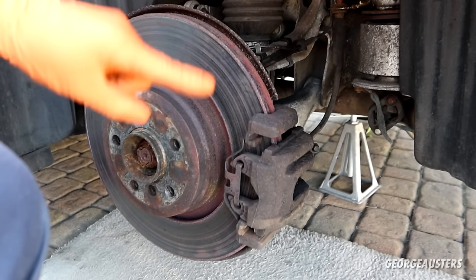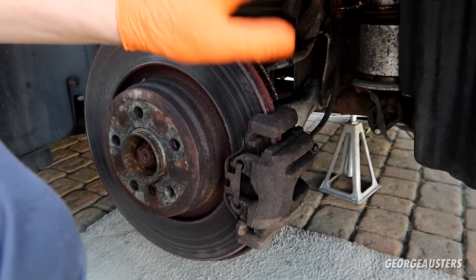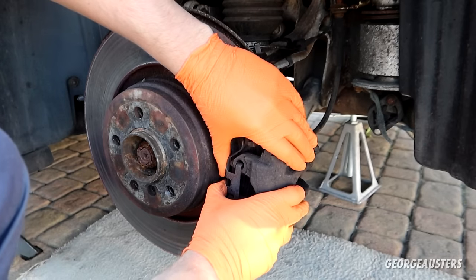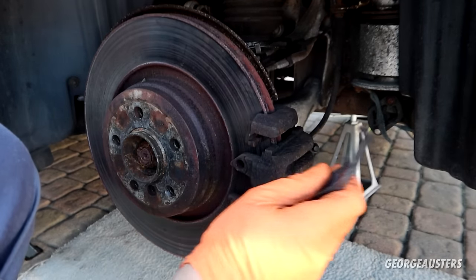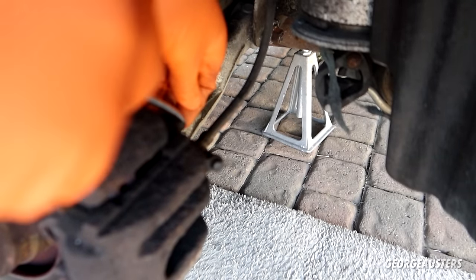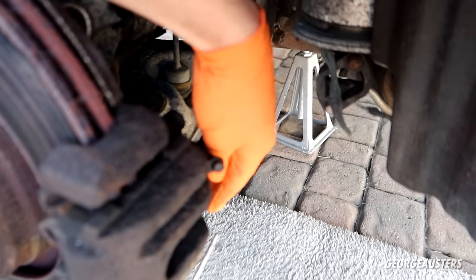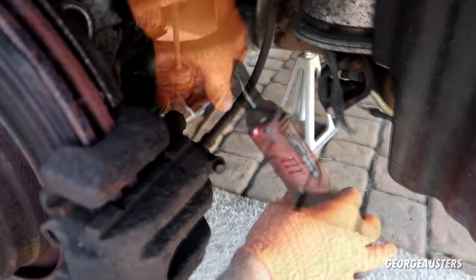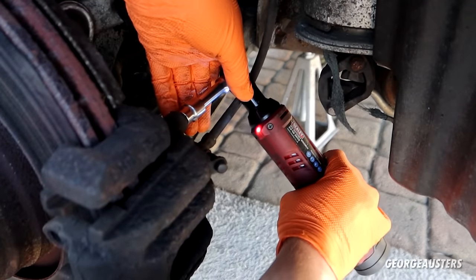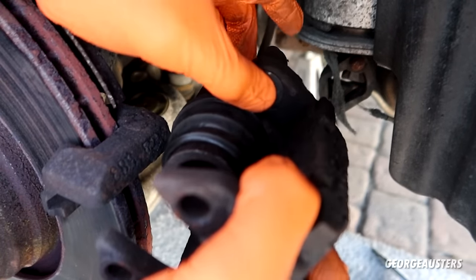The car is up in the air. This is where we were last time — I had removed the caliper but put it back on to get the car on the ground. To remove the caliper, we just need to remove this clip at the front and pop the caps off the boots which contain the slide bolts at the top and bottom. Let's remove these slide bolts. There we are — we can remove these completely.